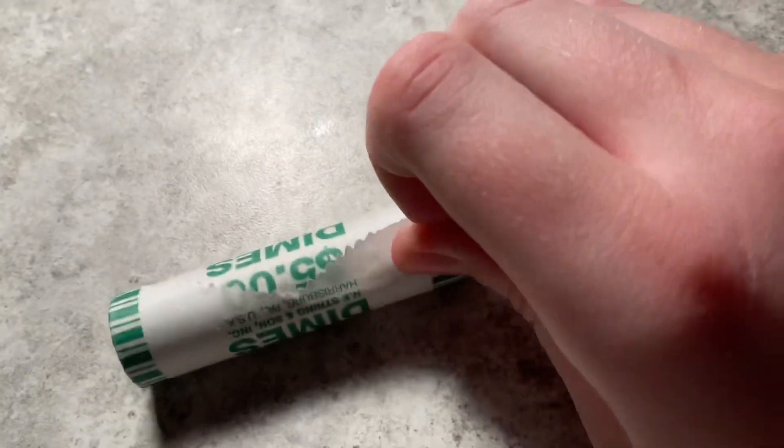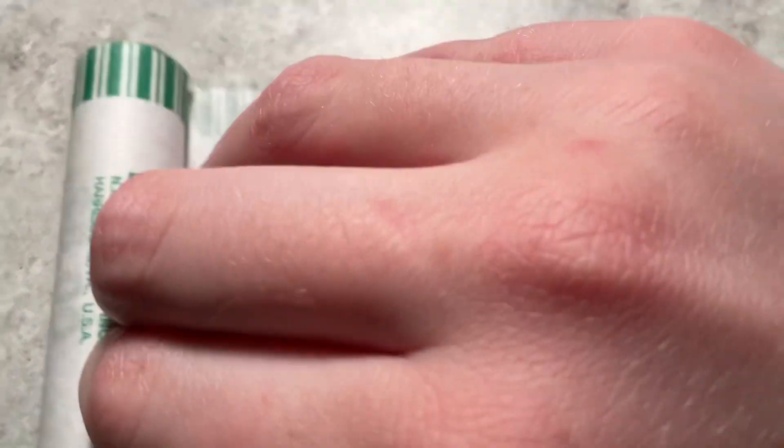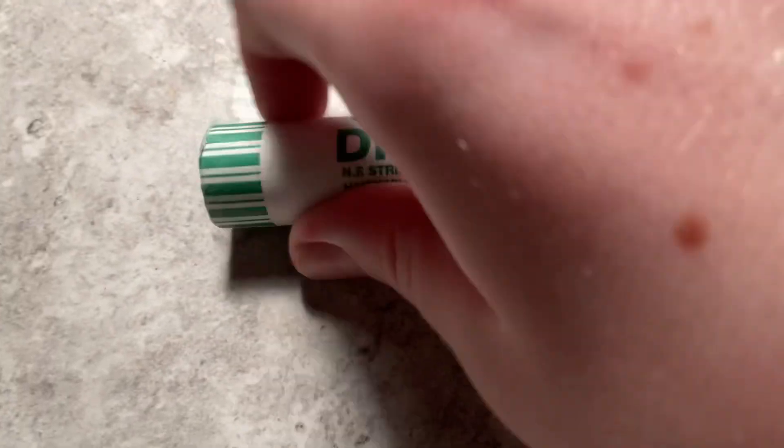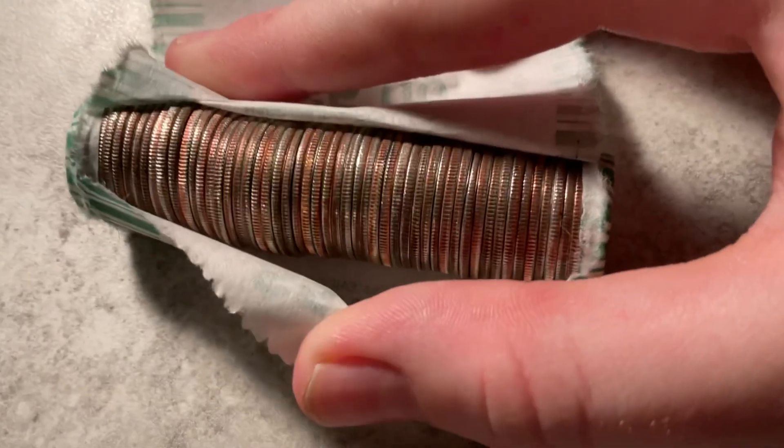We're gonna open the dime roll live in case there's anything good in it. It looks like an old-style dime roll — I don't see that style often. This is actually my first roll of dimes hunting on my channel, so let's open it. Doesn't look like any silver in there.